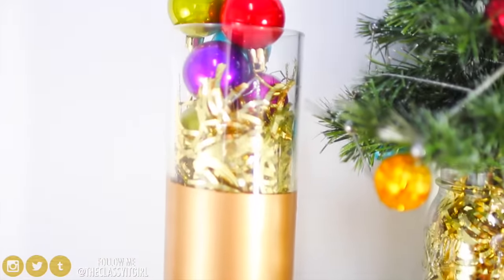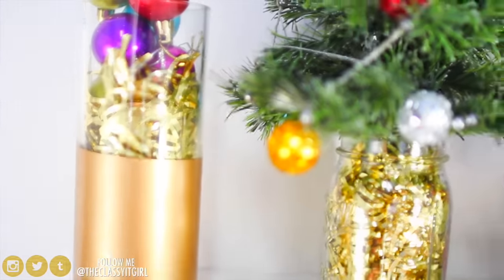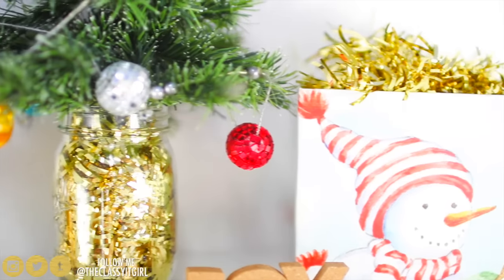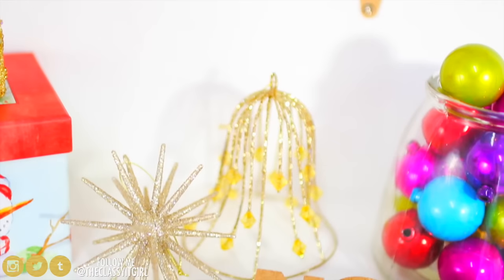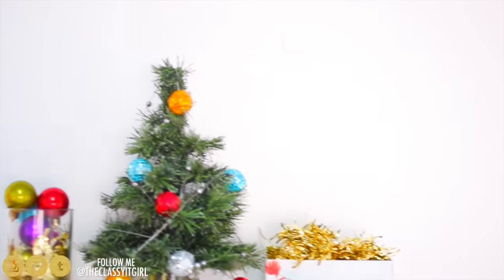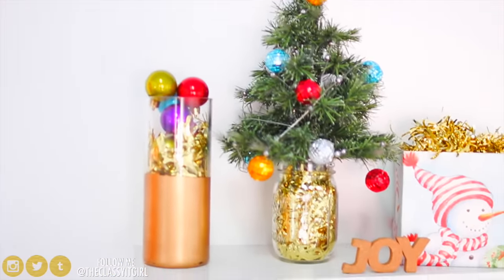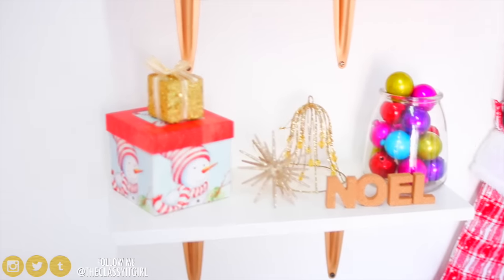So that's a wrap for this easy DIY holiday decor video. I hope that you enjoyed it and I'm sure that you have most of these items, so you can get on the holiday decor train very, very early. If you do make anything, be sure to tweet me or Instagram me and tag me in it so I can see it — I would love to share it because you are amazing. Thank you so much for watching. Thumbs up if you enjoyed it and want more holiday videos like these. I'll see you in the next one. Bye!